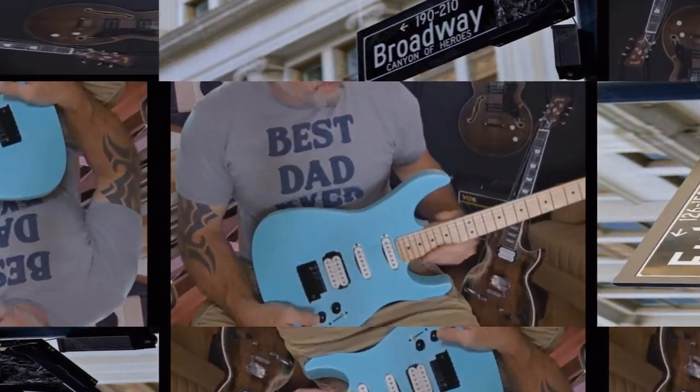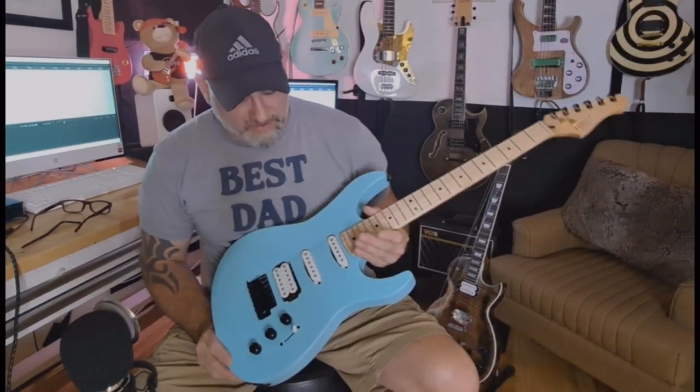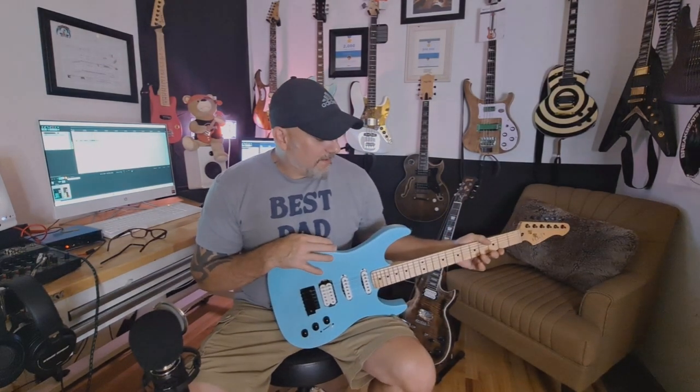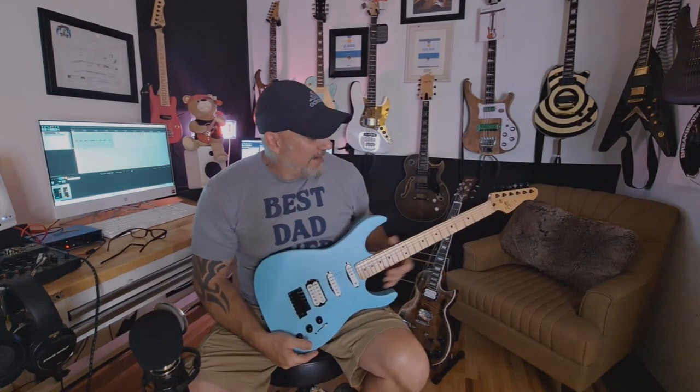Ladies and gentlemen, welcome to Fulton Street Beats. I've been promising to do the unboxing for this guitar, but I failed to get it out on time because I started this video a couple of days ago and it got corrupted, so I have to start from scratch. We're gonna roll with this one today no matter what — it happens sometimes in the life of YouTube.